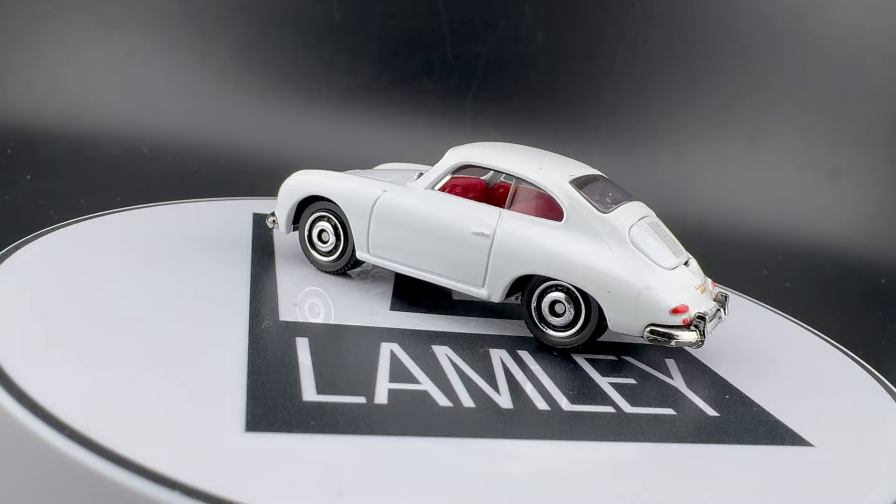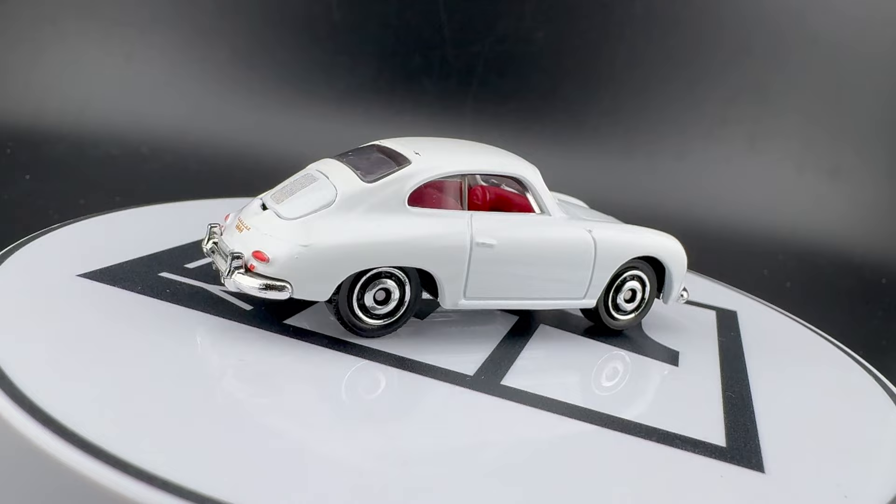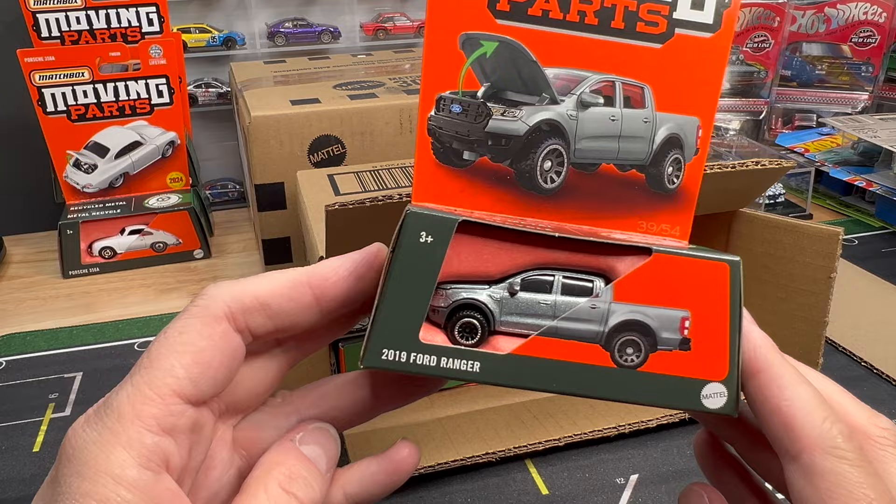It does have a moving part in the back. I might have to put it on the turntable with the moving parts so you can see the engine in the back — it's really nice. Obviously the BMW, which I didn't even talk about, has an opening hood as well. But we did put it on the turntable, so we're good there. Really, really cool model. Let's keep going.